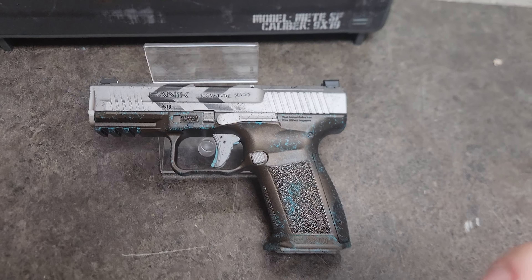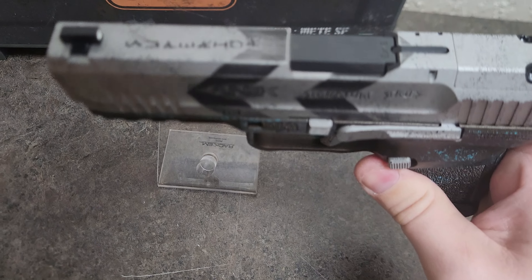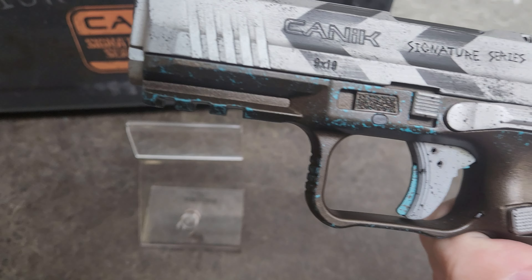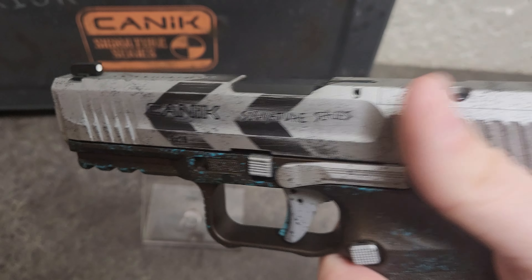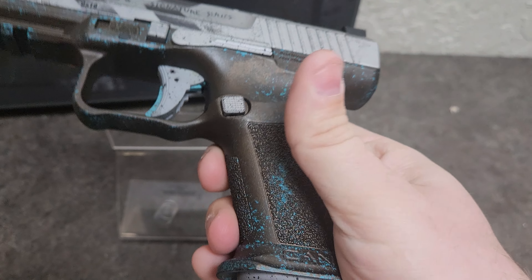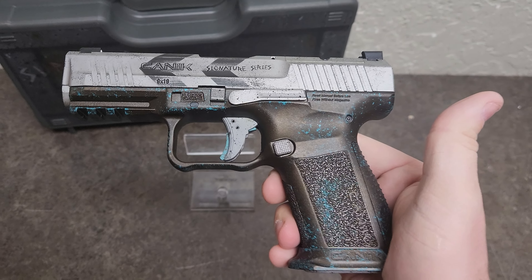Just like the standard Meta SF, it's got a 4-inch barrel and that Glock 19 grip size, the double undercut, a three-slot Picatinny rail, and ambidextrous slide releases. The mag releases can swap around too, so lefties — this pistol is still available for you.